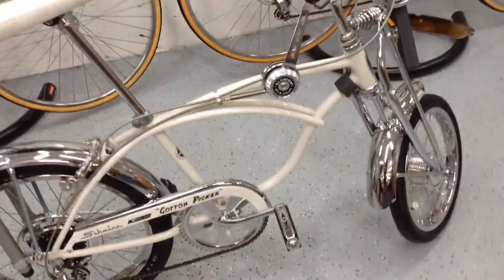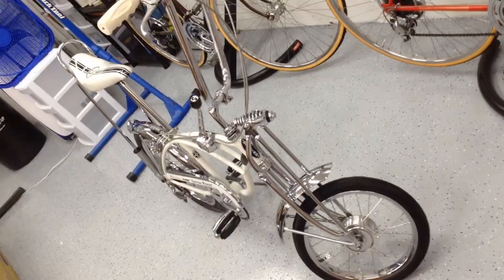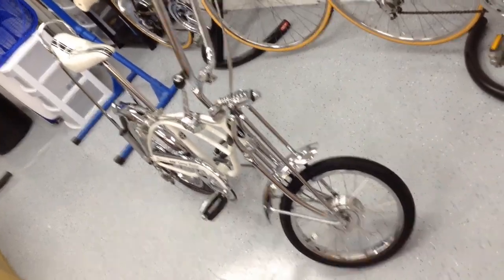All right guys, stay tuned for two more colors — that probably won't happen for a while, but I would assume before the end of the year I should have the yellow and the red one. I'll post those videos soon. In the meantime, I'm going to go back to my road bikes and get them done, so stay tuned for the next few videos. Thanks for watching, guys.